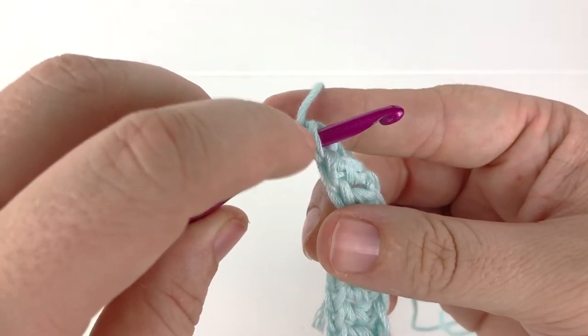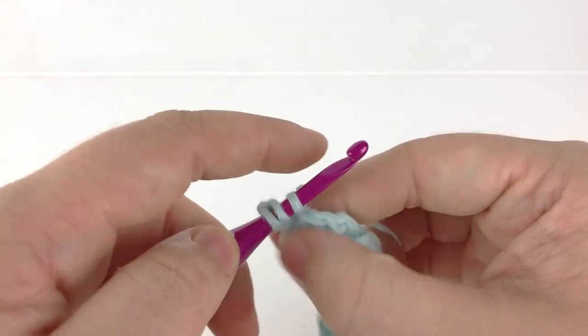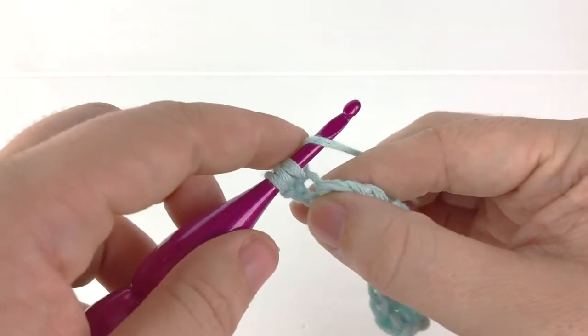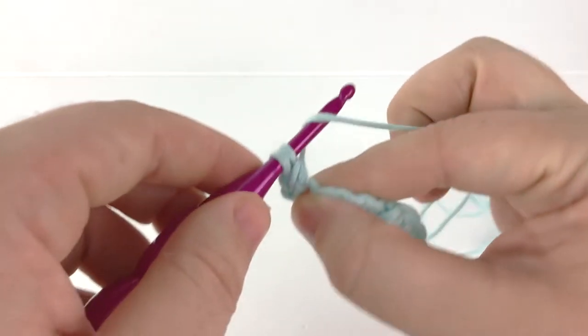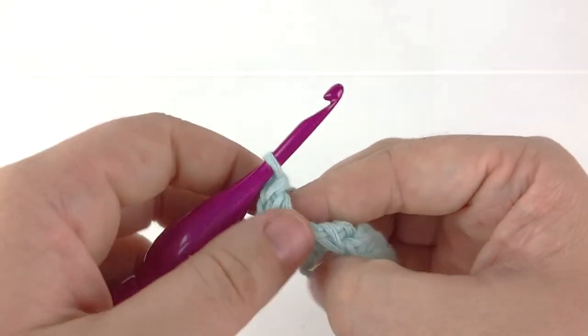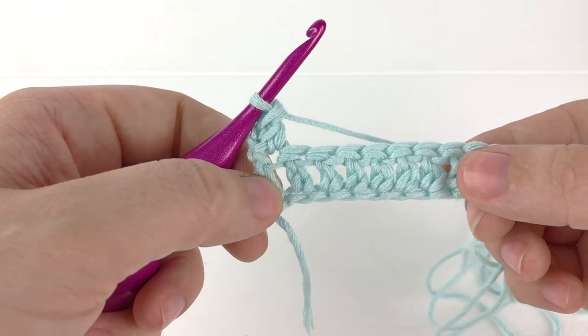You will have two strands over your hook. Yarn over and pull up your loop through the stitch, yarn over once more and pull the first loop on the hook through the next two loops, yarn over again and pull the first loop through the remaining loops on the hook. This is how you make a normal double crochet.